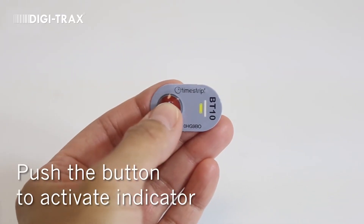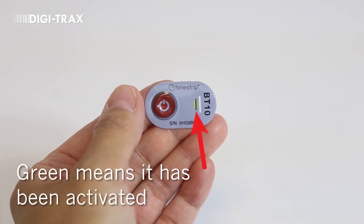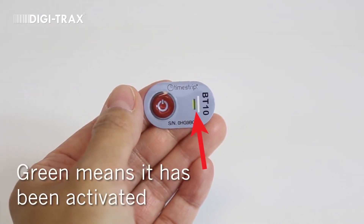Firmly squeeze the activation button between the thumb and the forefinger until you feel a slight pop. The arming window should turn immediately from yellow to green. If it doesn't turn green, press the button again.